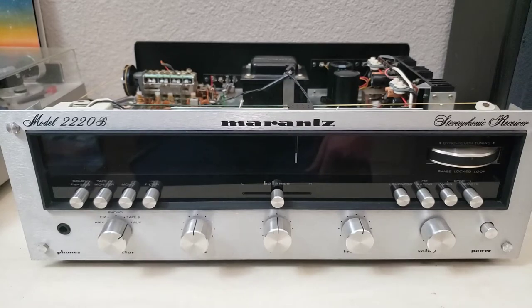Hey folks, today we're looking at a Marantz 2220B and this one is on the bench because its tuner does not tune.